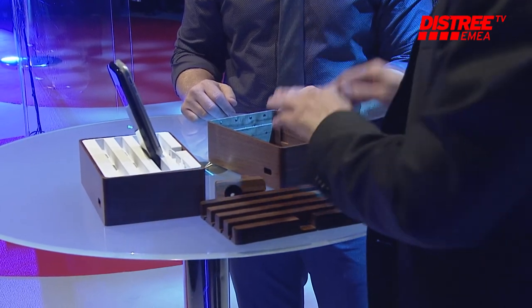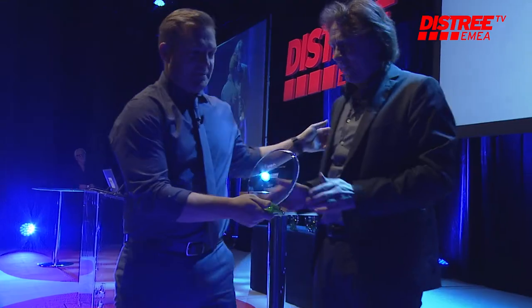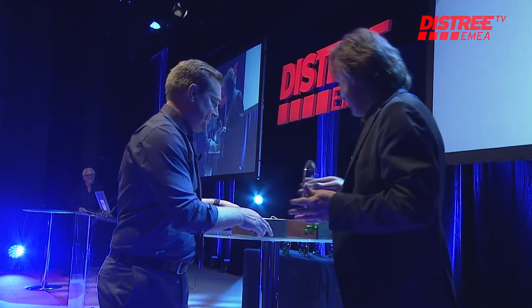That's a lot of time you can save every day with the AllDock. It's a great product — congratulations! Thank you very much.